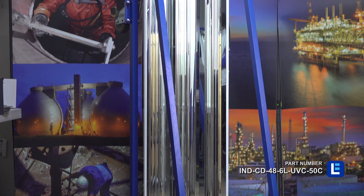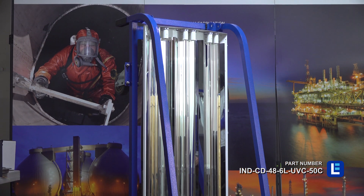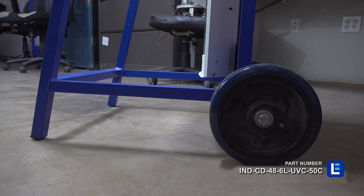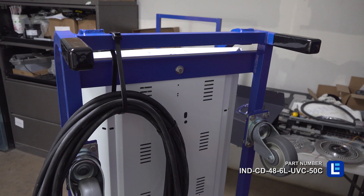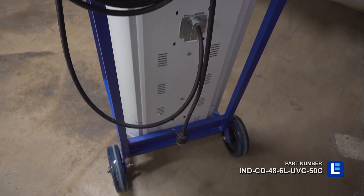This UV light can disinfect over 99 percent of bacteria, viruses, mold, and spores. The lights are mounted to an aluminum powder coated cart for seamless mobility. This UV sanitation cart is a powerful sanitation solution for industrial sites and commercial facilities.